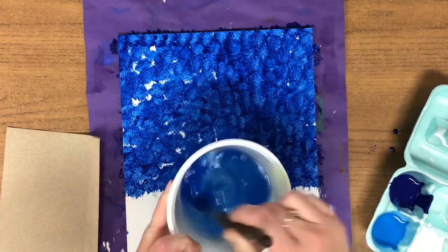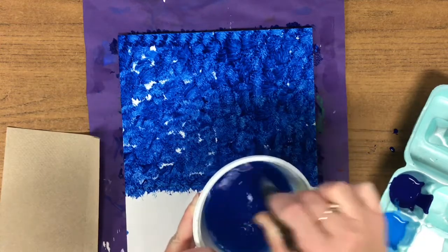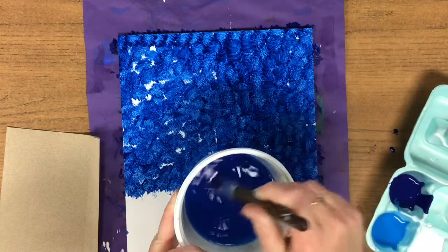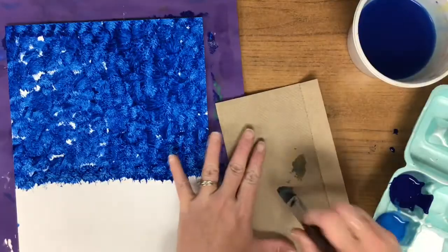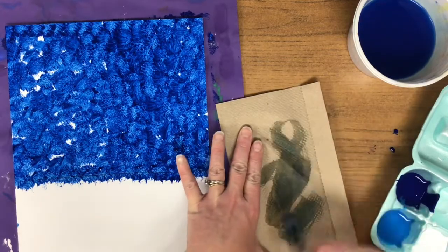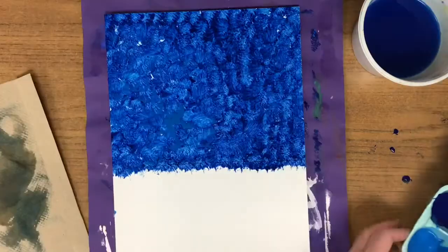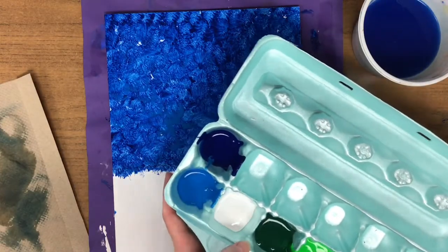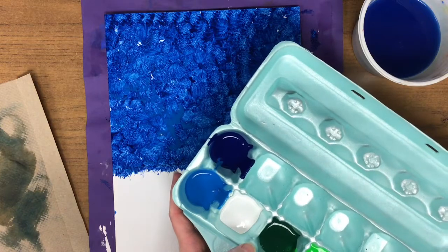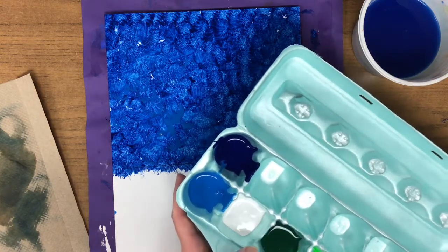Now rinse your brush — give it a nice firm swirl in the water, wipe it, and do that twice. Then take your napkin and wipe the extra water out. I used the dark blue for my sky; if you would prefer to use the light blue for your sky you may do that, but you're only picking one or the other.